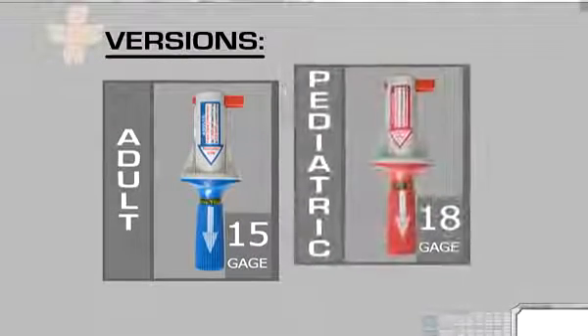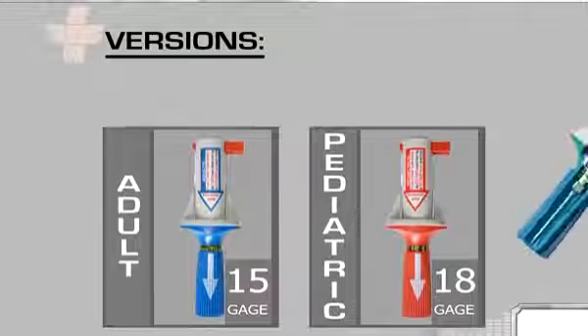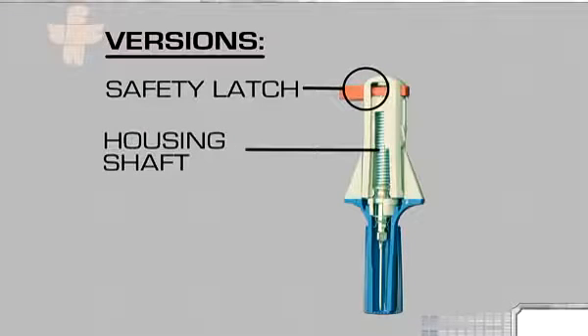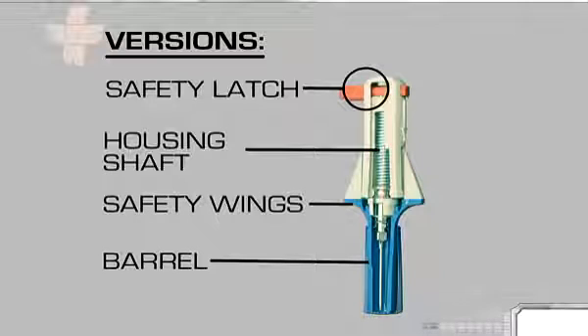There are two versions of the device: a blue adult unit with a 15-gauge needle, and a red pediatric unit with an 18-gauge needle. Regardless of the needle's gauge, both devices have the same basic components: a red safety latch, a shaft that houses the spring, piston, and needle, a red or blue barrel with directional arrow for correct deployment, and safety wings to ensure proper handling.